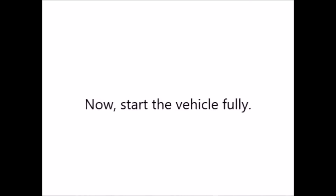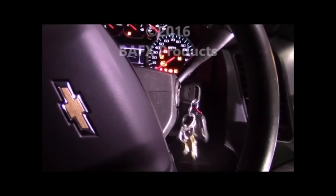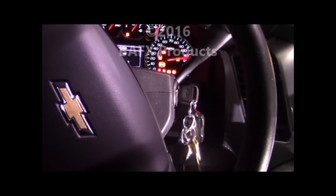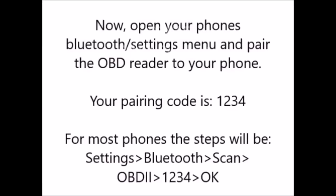Now, insert your key into the vehicle's ignition and start the vehicle. Then open your phone's Bluetooth or settings menu and pair the OBD reader to your phone. Use the pairing code 1234.